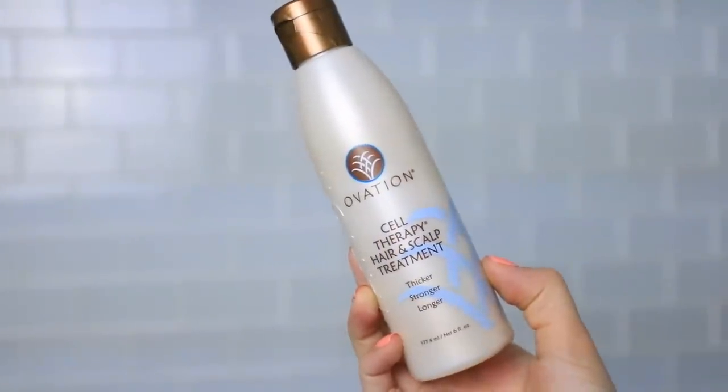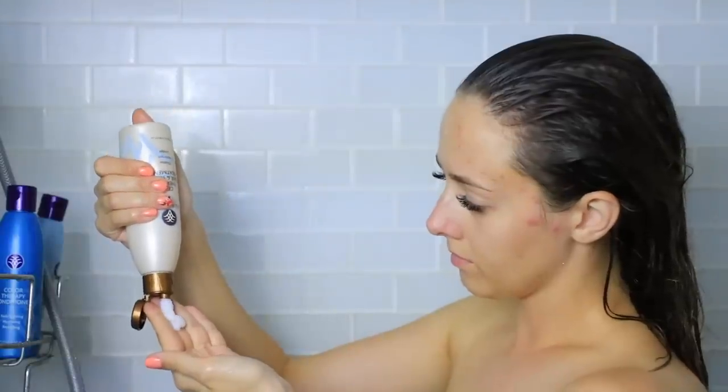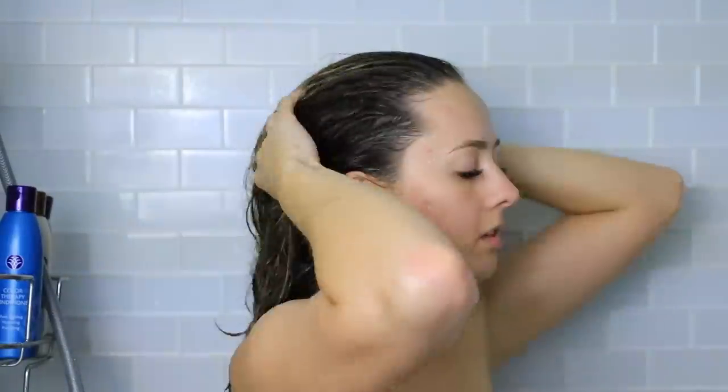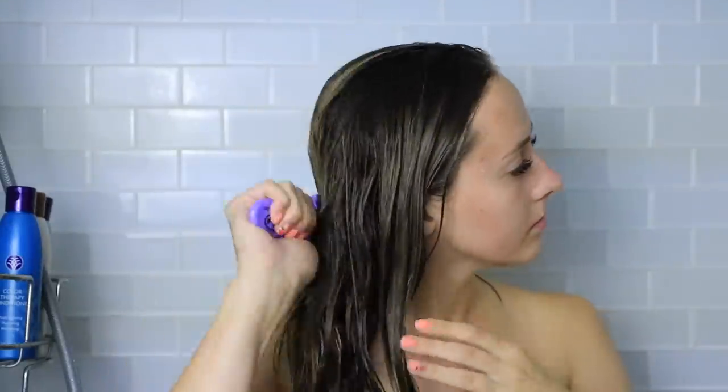Next, I will move on to the Ovation Cell Therapy Hair and Scalp Treatment. This is another product from Ovation Hair that anybody can use no matter what your hair type is. You basically want to start by applying this to your scalp and massaging it around. This is so nice — I've actually noticed a huge difference in my scalp. I have a very, very dry scalp. Then you want to comb it through. I actually like to bring a brush into the shower — just make sure it's one that you can use on wet hair so you're not damaging your hair while it's wet — and just comb it through and wait about three to five minutes.